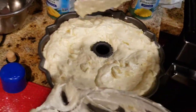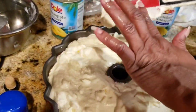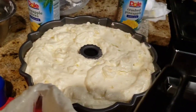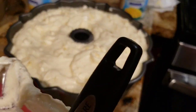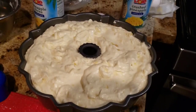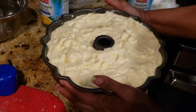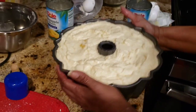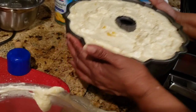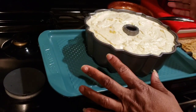I preheated my oven to 350. This is going to bake for 1 hour and 20 to 30 minutes depending on your oven. Make sure you tap your cake batter to get the air bubbles out. Then place it on the cookie sheet and into the oven.